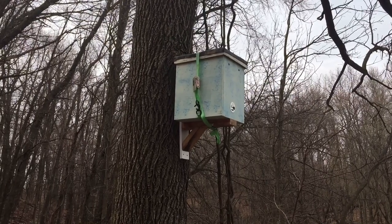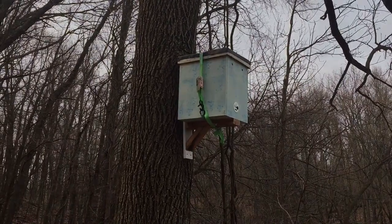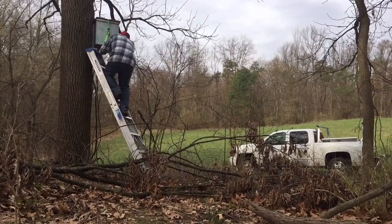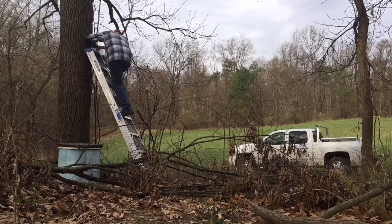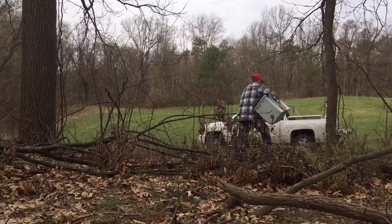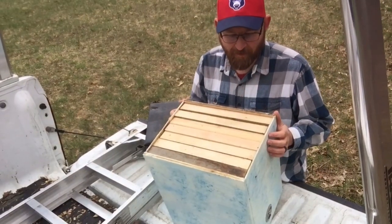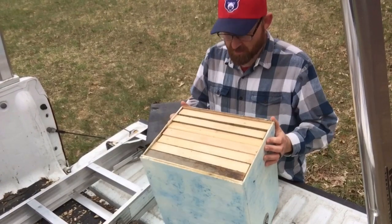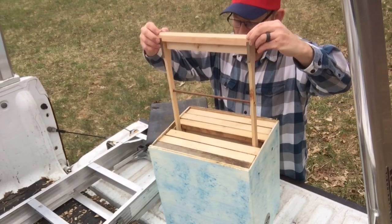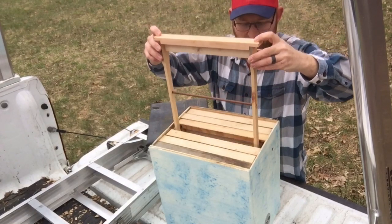I've got some other empty beehives that I can use on our property here. This is a little bit bigger than a five-frame nuc, as you can tell. It's a little bit bigger and it has these special frames that I built for this specific purpose — probably like two medium-size frames.